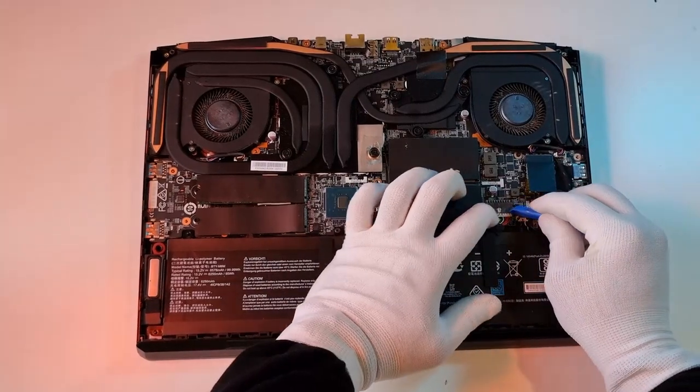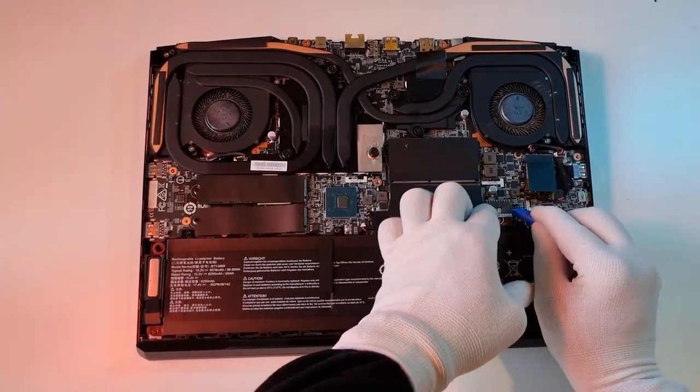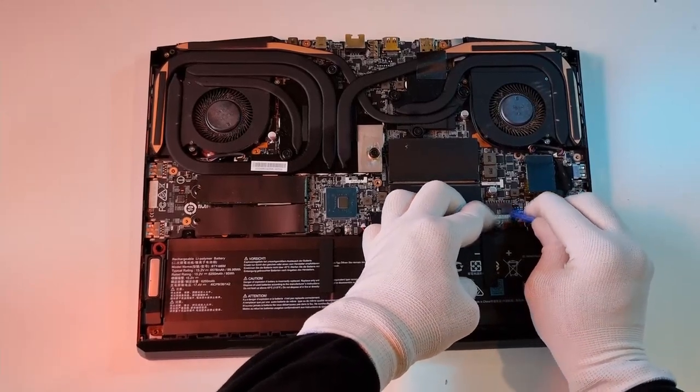Now you don't have to disconnect the battery, as you have isolated it through the pin at the start. But I'm just being extra careful, so I'll disconnect it anyway because I can.